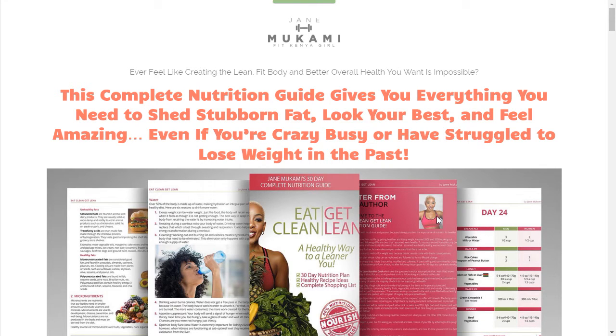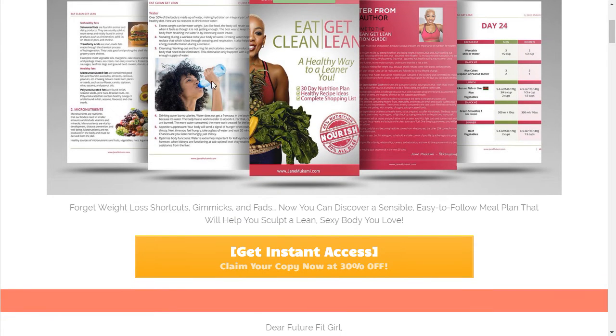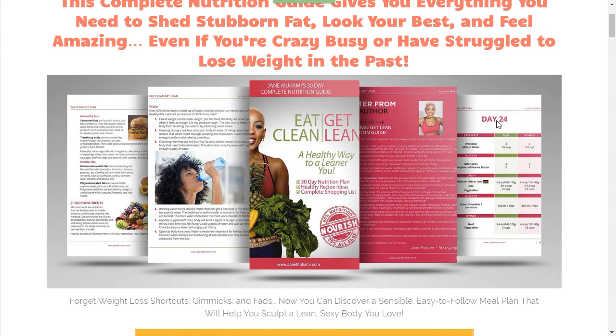So let's start here. Here's a sales page with a nice compelling headline. Remember, what is it and what is it going to do for me — those are the two questions that every headline should answer. Then we have a money shot of the ebook. I did this really cool design in Photoshop to layer the different pages, which looks pretty cool.